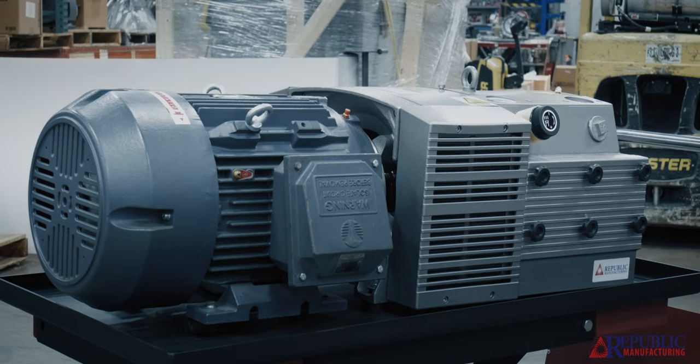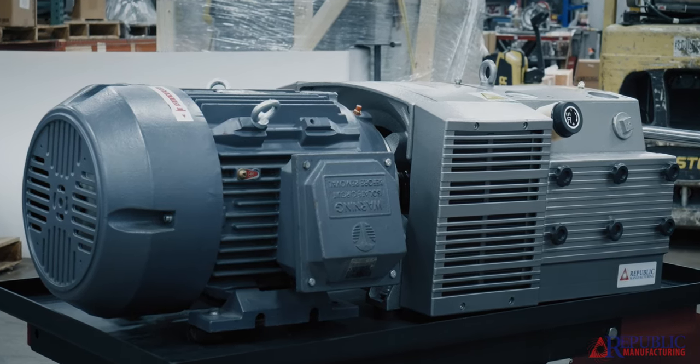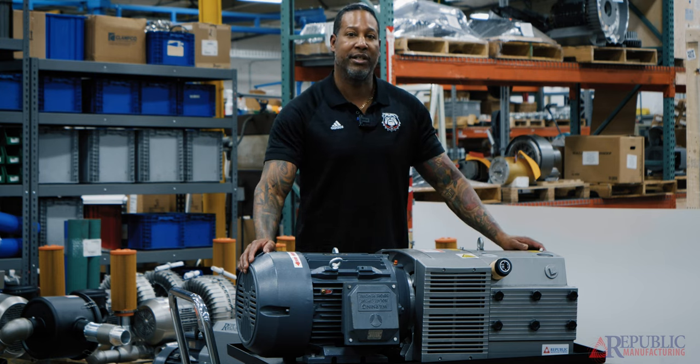It works by centrifugal force. There's a rotor inside that has a certain number of vanes, and as the pump turns on it slings the vanes out against the cylinder — not really touching the cylinder — but slings the vanes out to create vacuum, pressure, or a combination of the two.